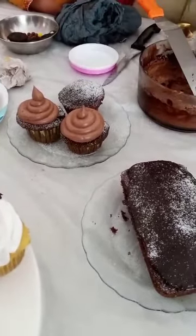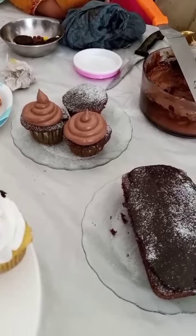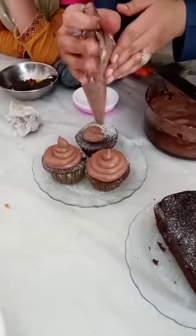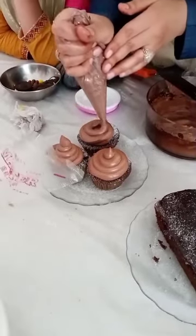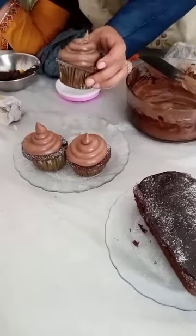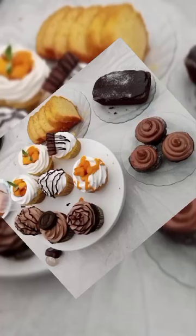This is a sugar dust. It's chocolate. I'm going to make it using the sugar dust.